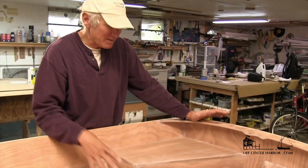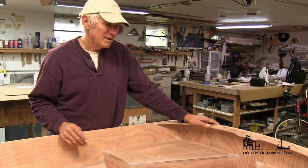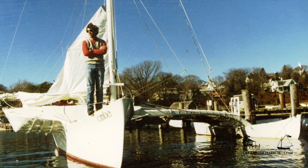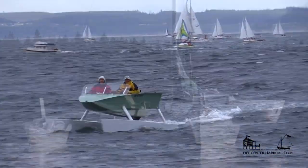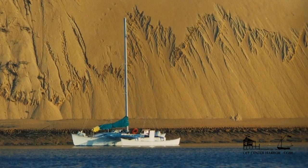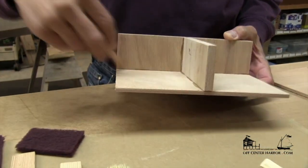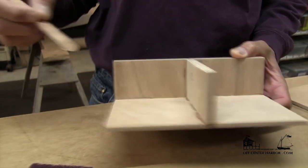We're bringing you straight to the shop of the master himself, Russell Brown, who wrote the book on building boats with epoxy — literally. Russell's been building all kinds of beautiful, radical, fast boats out of epoxy and wood for decades, and he's sailed his boats in offshore conditions from Maine to the South Pacific. He's going to show you all his tricks and secrets for getting the same results he gets on his own boats.